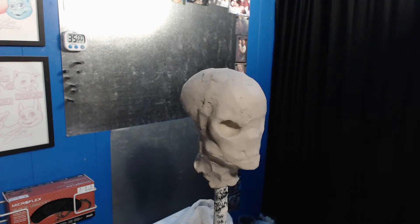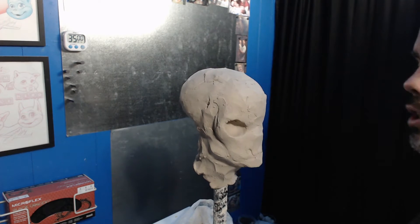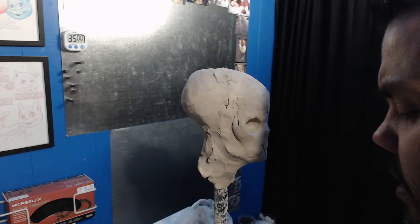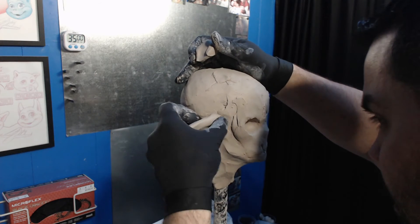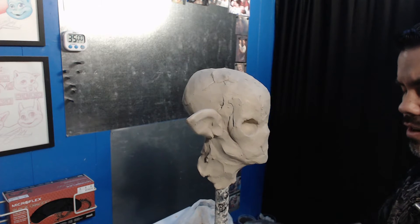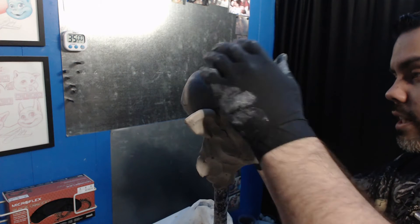I have no idea what this is. This is just some kind of creature, alien-esque type of thing. And I'm just kind of going with it, seeing what comes out and just kind of chasing the rabbit — seeing where the ideas lead me. Some things I'll like, some things I won't — add, take away — and just keep having fun.